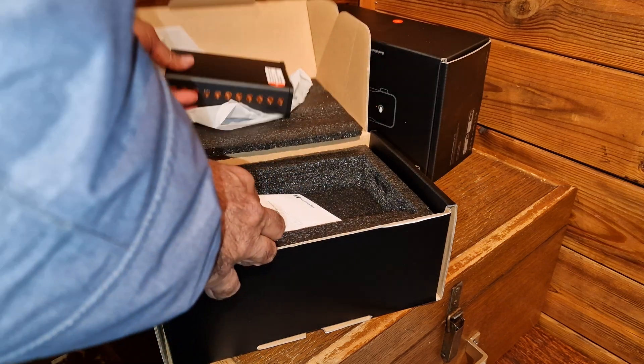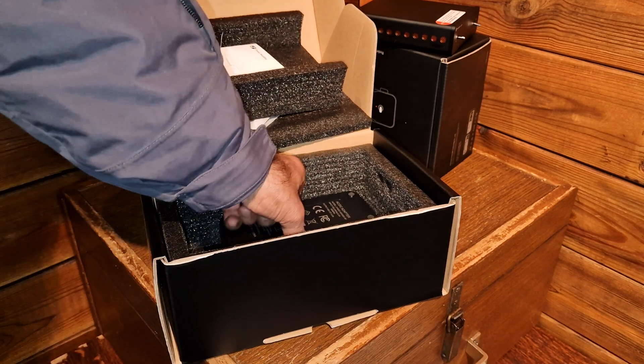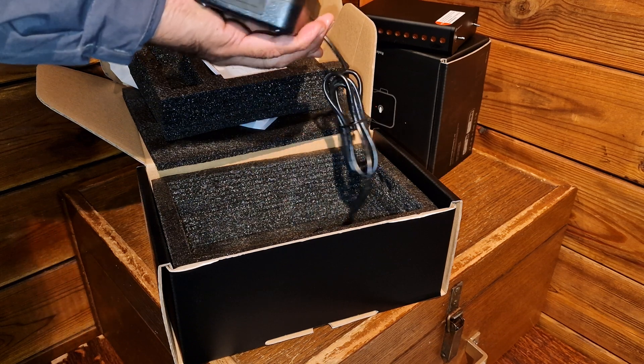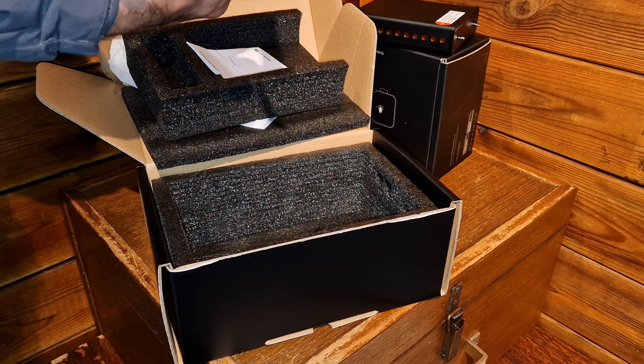There should be a power supply of course. Wow, look how big the power supply is — it's as big as the charger of my electric bike. I'm curious why they use high voltage.